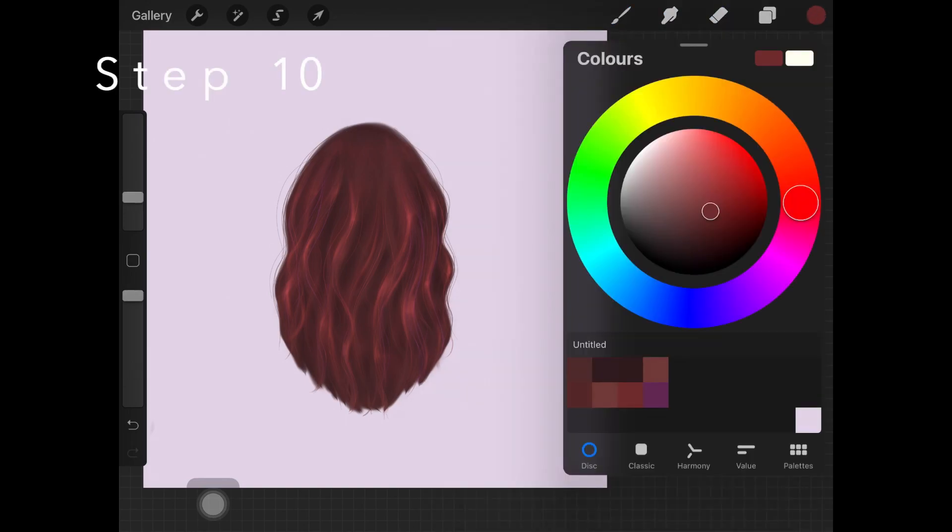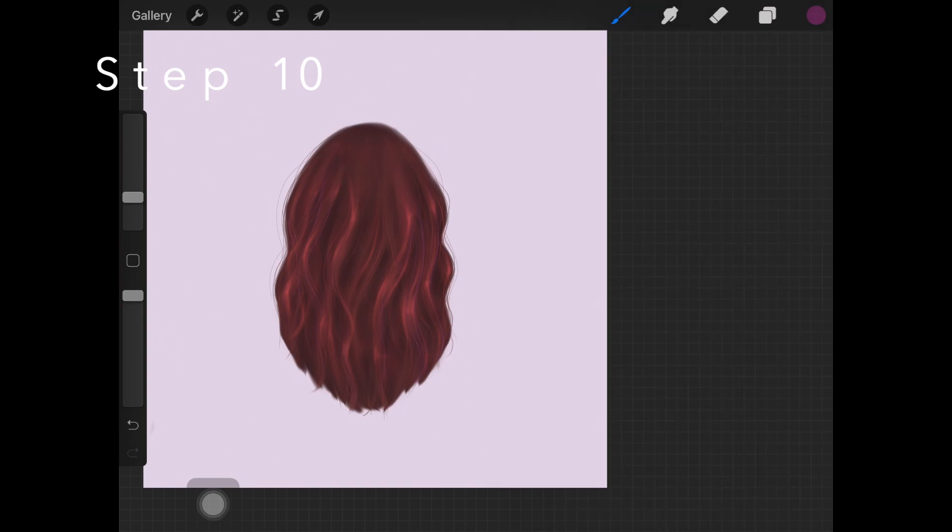Once you're happy with that first layer of highlight, pick up this pink color and light pen and create a new layer — or you can do it on the same layer. Add these little dots over the highlights you just added. I like having two different layers for highlights whether I'm painting skin or hair. Just place a little dot and you're done — you don't want to go ahead and create those large-looking highlights like we did previously.